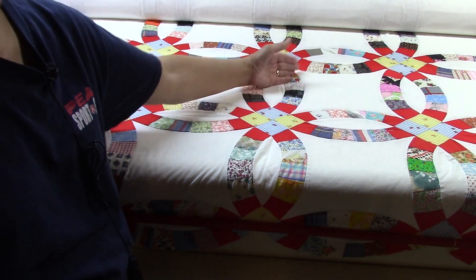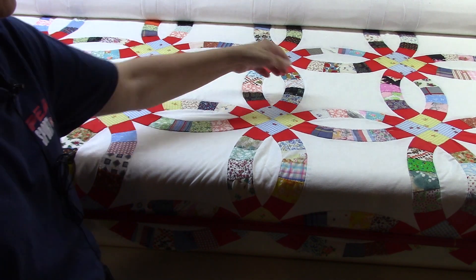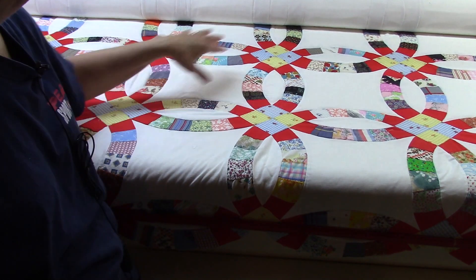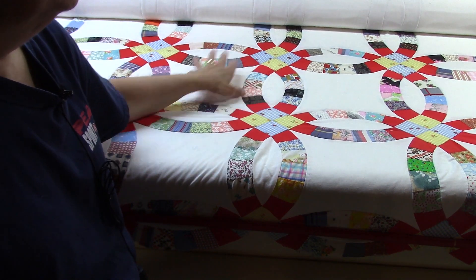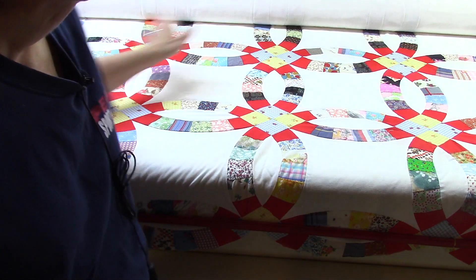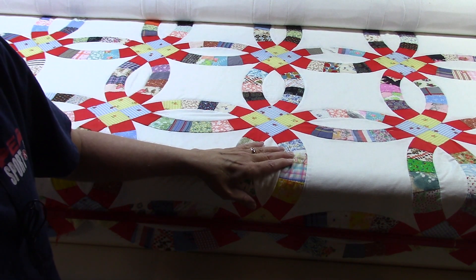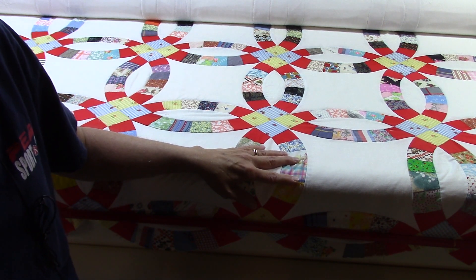So what I'm doing is when I advance the row, instead of starting at the very left, I am starting in the center of the quilt and then stabilizing out on each side. I start here, then I'll do the left side, then the right, then the left, and then the right, and just keep going back and forth. That may take a little bit longer but I am not having to fuss with all of that fullness now.